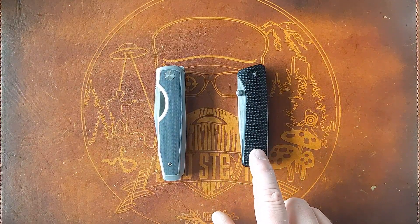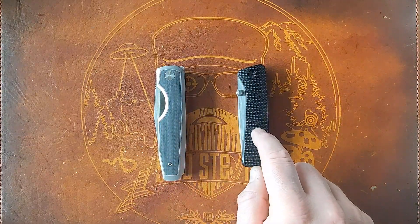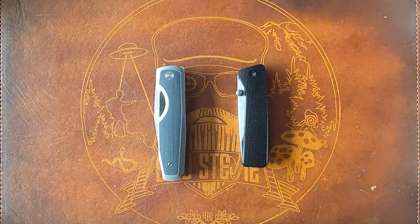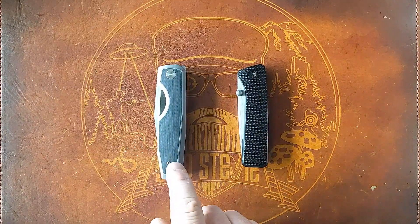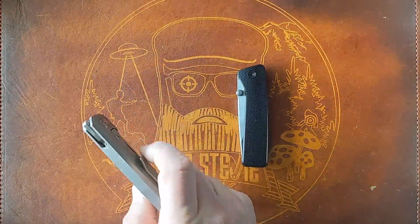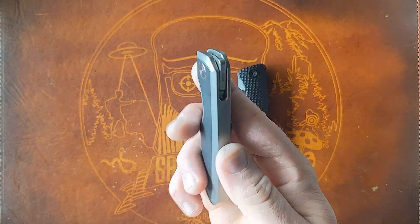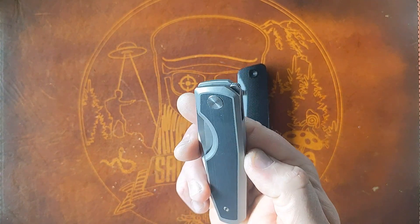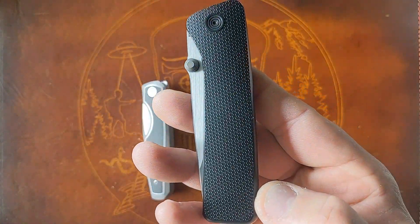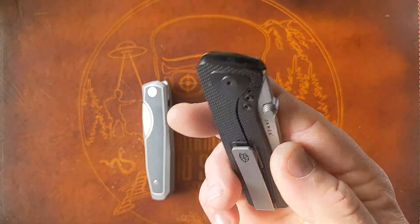Currently the James Brand Barnes is going for $649, and there are a couple of different flavors — different handle colors and thumb studs. The Vero Isotope base price is $495, and you can also get it in a couple of different configurations. This one is stonewashed with an end-cut carbon fiber inlay; the other is a black micro-milled pattern with all gray stonewashed hardware.